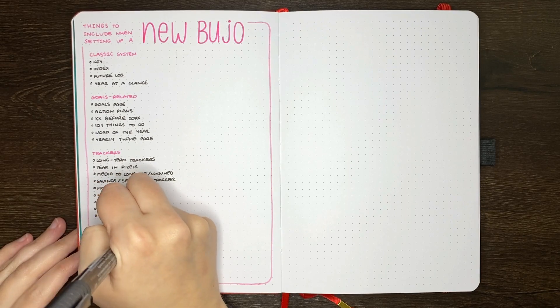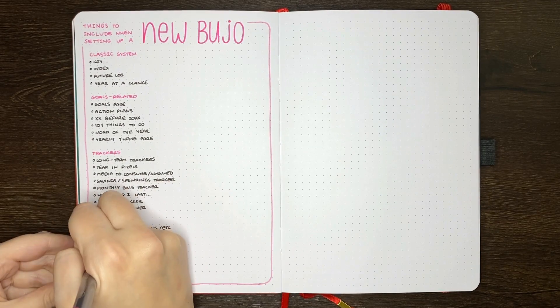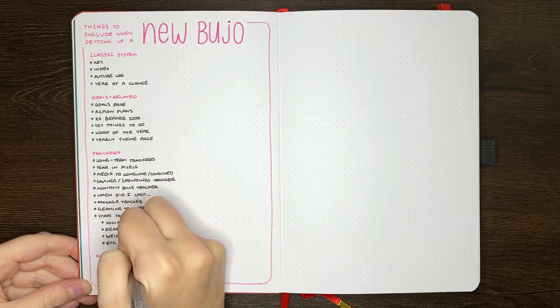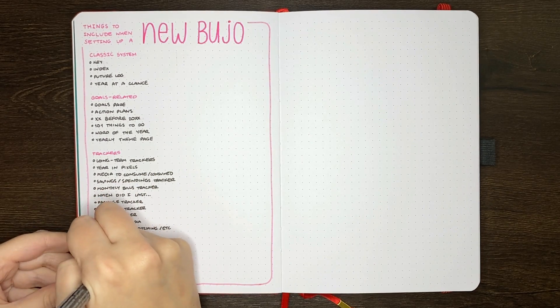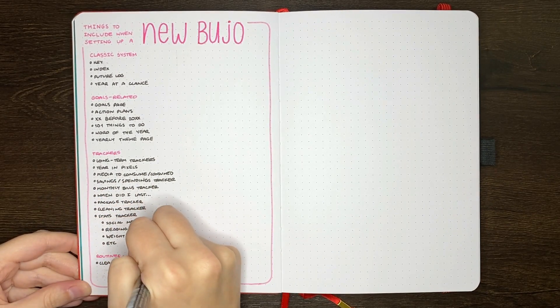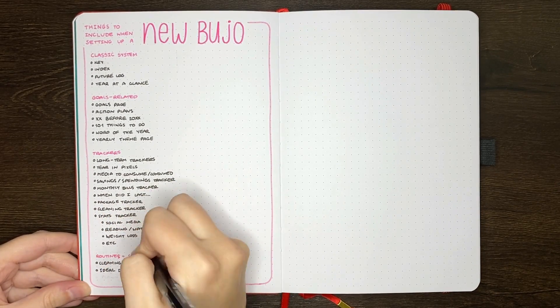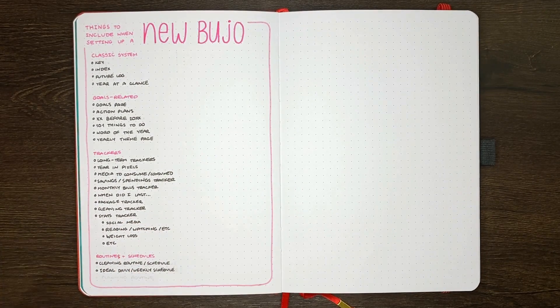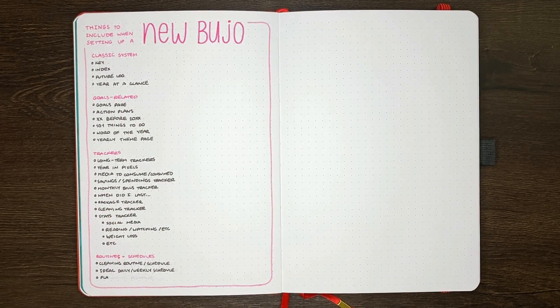Some tips for starting a journal mid-year in particular: my recommendation is to start your year-at-a-glance, future log, or any new long-term tracker from the month you're starting the journal, rather than the start of the calendar year. It won't look odd — honestly, it really doesn't. For most people, there isn't much point writing out mini calendars for months that have already passed, and it would often be more helpful to have the calendars laid out for future months. I typically like to have any year-at-a-glance start in July and go through to June of the next year — it still ends up looking full, but doesn't include months I don't need anymore.